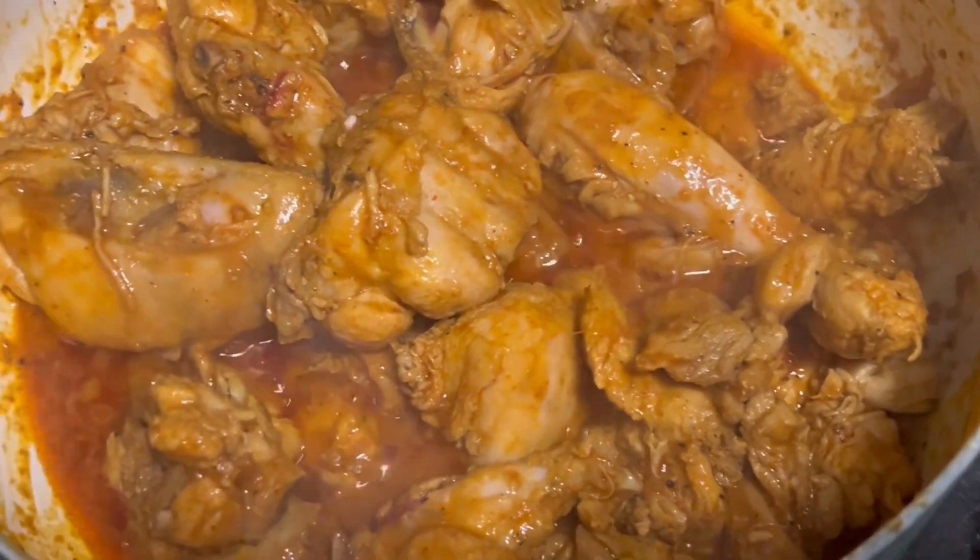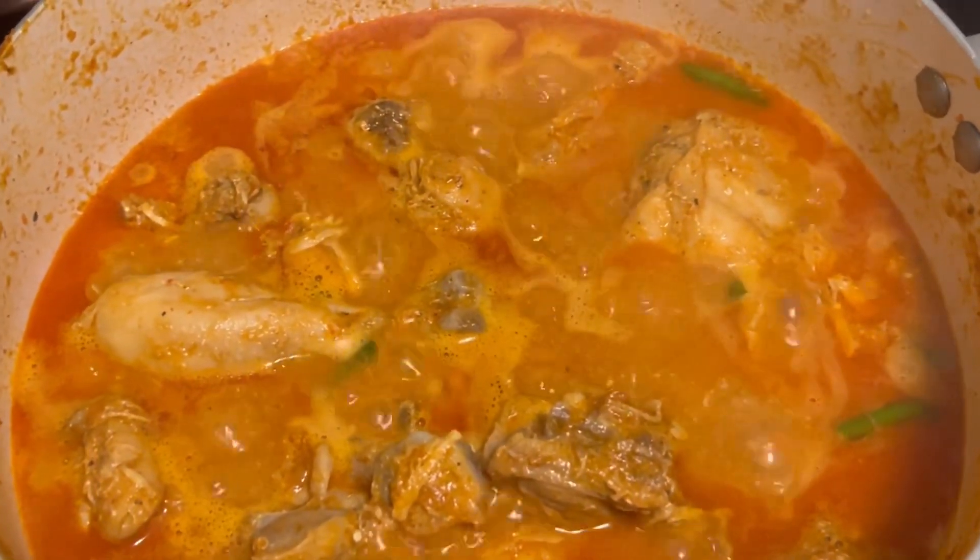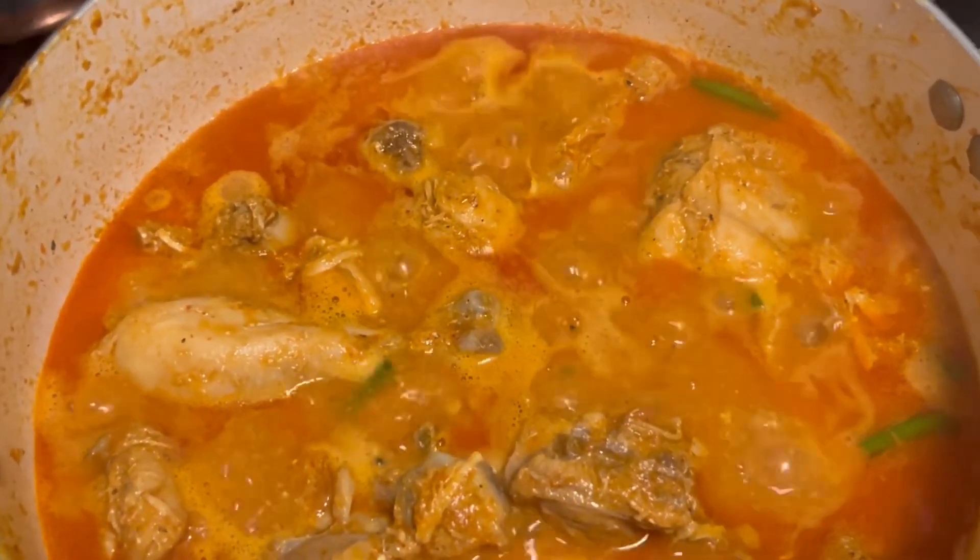Now I will add the tomato. After the tomato, I have added yogurt. After adding the yogurt, it has a good flavor.